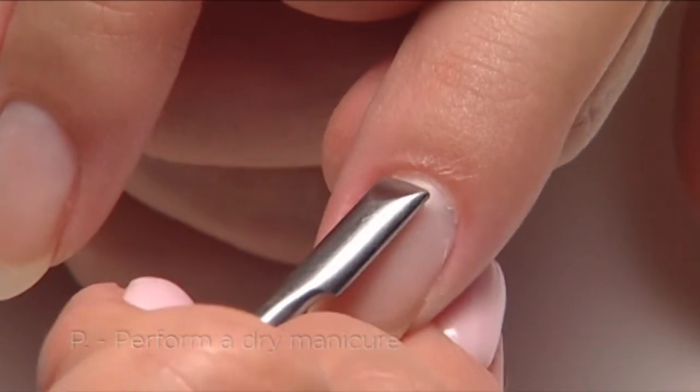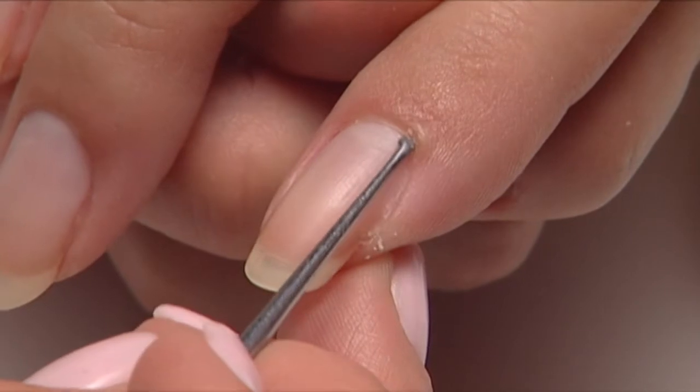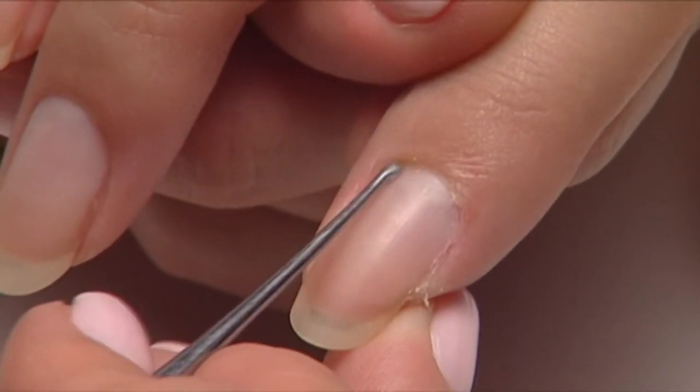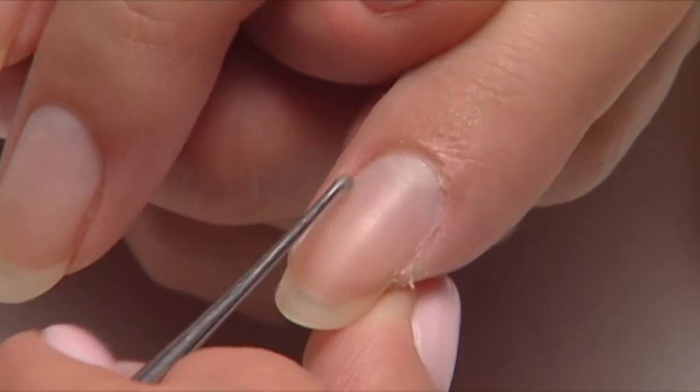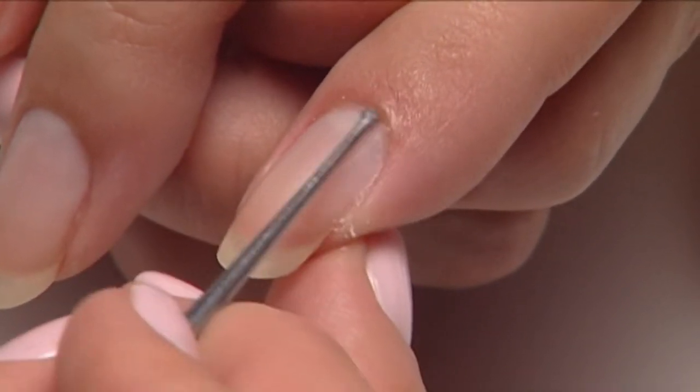Perform a dry manicure. Use the pusher to find the cuticle, followed by the curette to remove it. For great adhesion, it's best to remove cuticle without any cuticle remover. On most clients, however, if you feel you need to use cuticle remover,